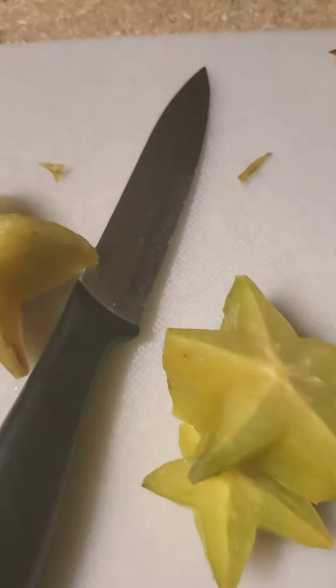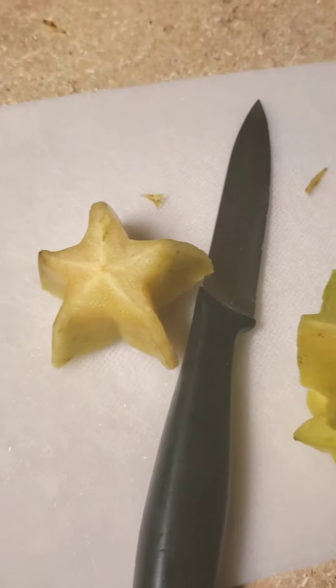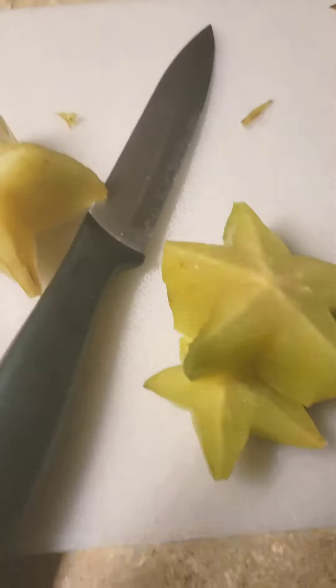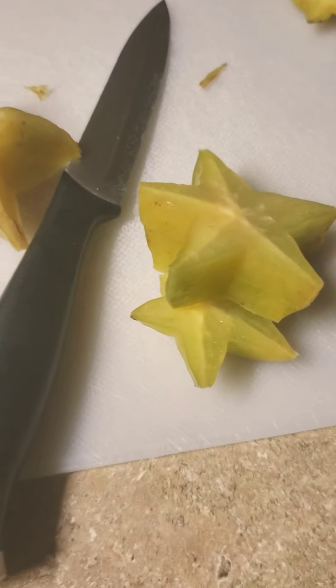It does kind of taste like a sour apple. Okay you guys, thank you for watching our starfruit video, see you next time!